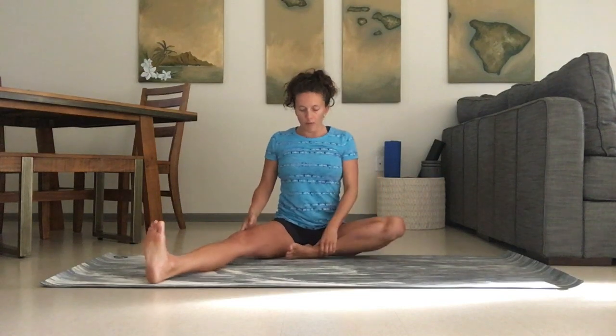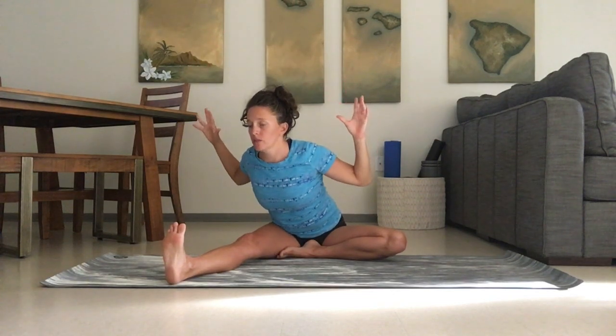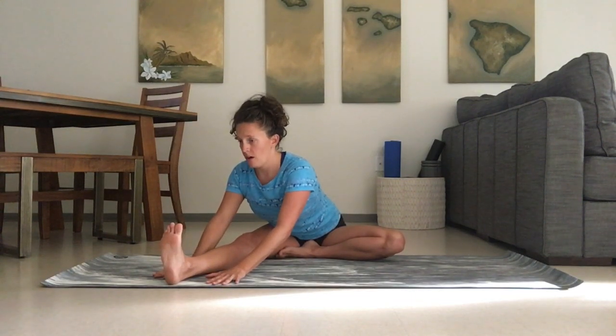Next we're going to come to a seated position — one knee in, the other leg straight. You're going to pull back so you can feel the sits bones on the ground. Inhale the arms up, twist towards the leg, and then slowly lower down. You can cactus the arms if it becomes too much on the back.